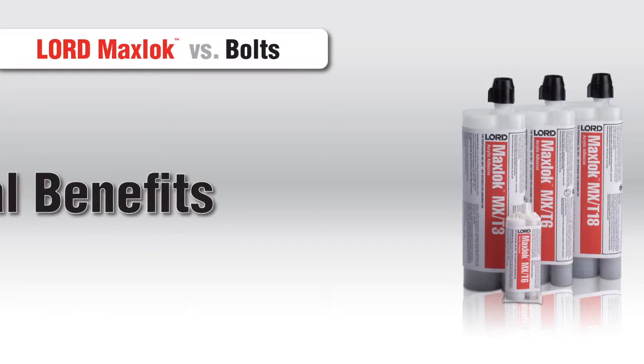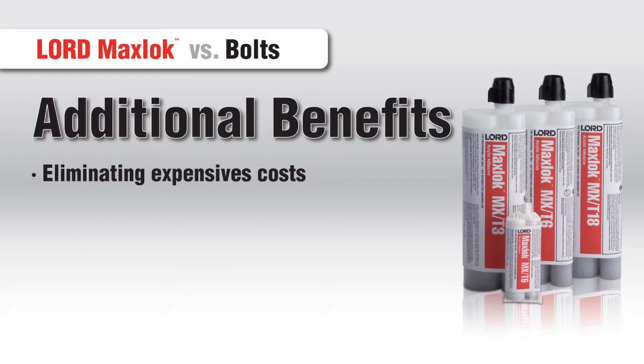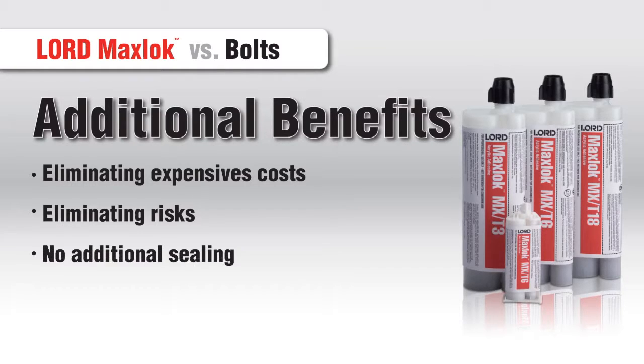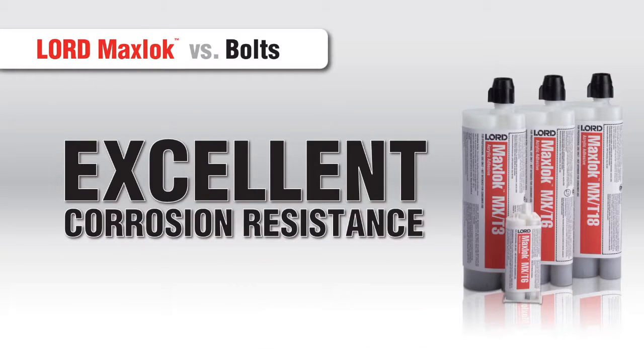MaxLock Adhesives also offer additional benefits over traditional methods, such as eliminating the expensive process of drilling and tightening bolts, and eliminating the risk of distorting material. When you use bolts, additional sealing is required. With Lord MaxLock Adhesives, you can bond and seal in one step. And as always, our adhesives offer excellent corrosion resistance.